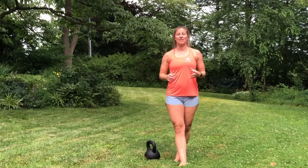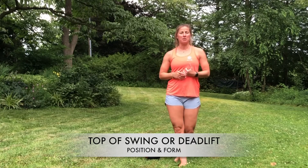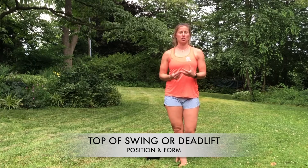Hey guys, this is Ellie from Anchor Life and Fitness. I wanted to go over the top of the swing or top of the deadlift and what it should look like.